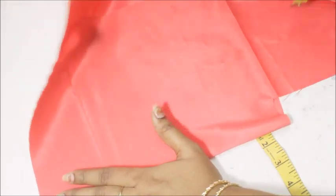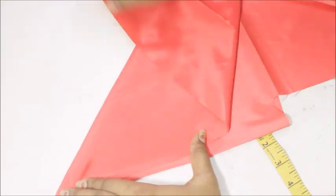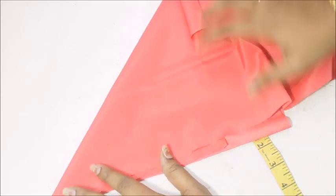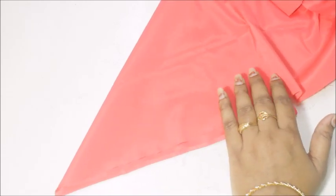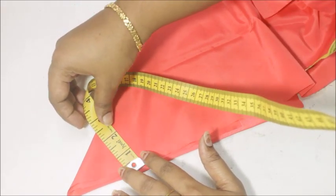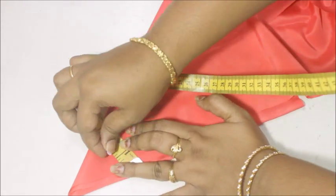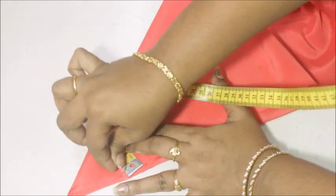Fold the fabric in once and make it like a triangle by folding it at an angle. For the layers it should have a circular cut — fold it once into a triangle, and then from the tip of the triangle you're going to take 2.5 inches, which is half of five inches. Just draw a line.